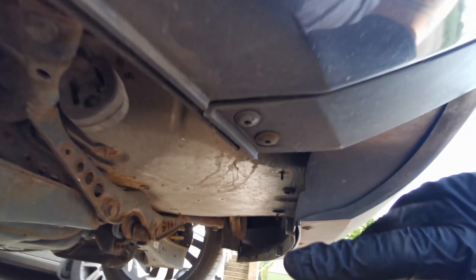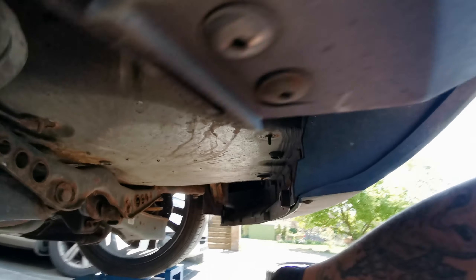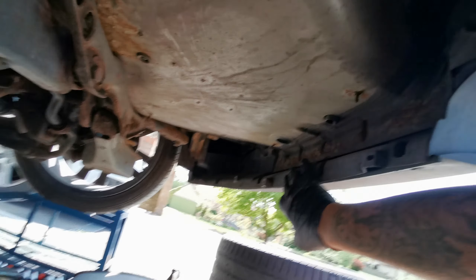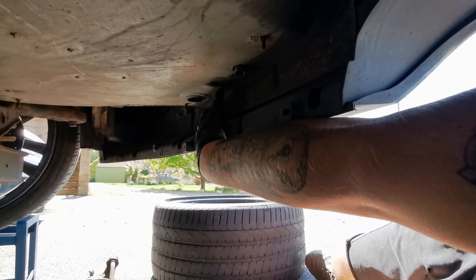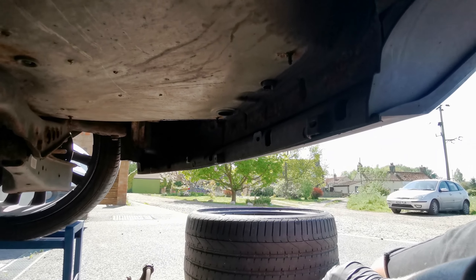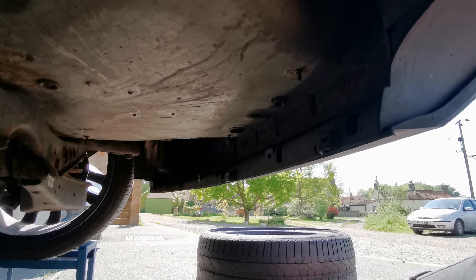I'm going to move that out of the way and then we're going to start unbolting the diffuser all along here. With the new one, this section has got to be cut out here, so I might have to trim into the floor a little bit. It's only this mating edge which actually seals up here at the top edge, not down the bottom. We'll see how that looks once we get this diffuser off and slide on the new one just to see how we go.